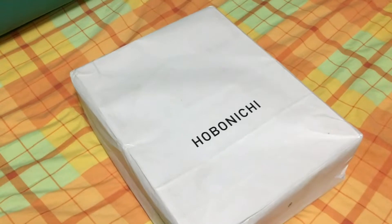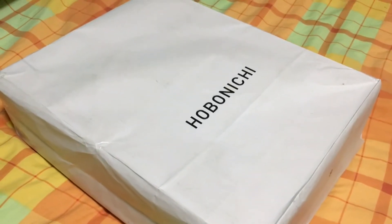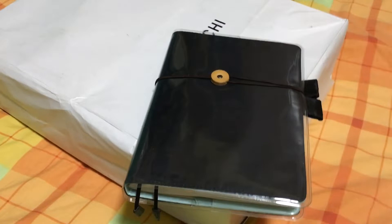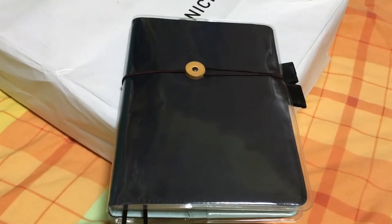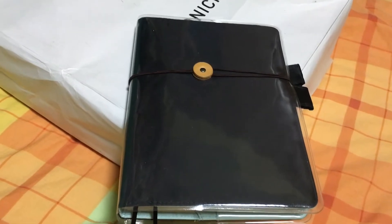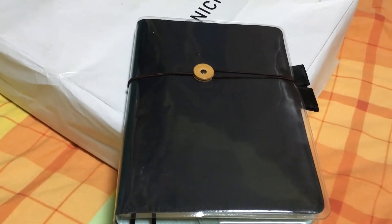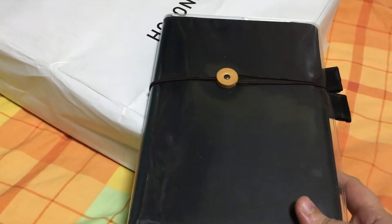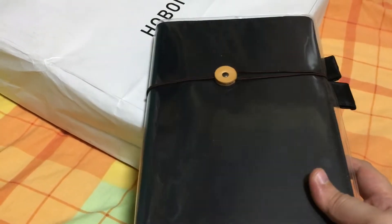Hi, so you guys asked for an unboxing video. I've actually never done any sort of video before, so pardon my lousy videoing skills. My setup for the Hobonichi this year is just a plain A5 Cousin with a very boring black cover. Initially I wanted to get something brighter, something more colorful, but couldn't find anything I liked for the A5. I ended up getting quite a number of cover-on-covers for my Cousin, and then I caved in and got myself the A6.